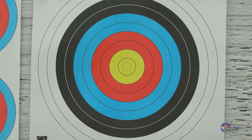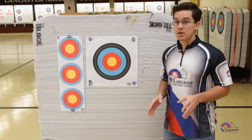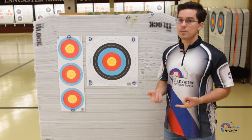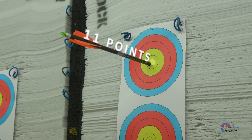For single spot shooters, your arrows will be recorded from the lowest to the highest scoring arrow. Scoring is a little different at the Lancaster Archery Classic compared to other competitions, because the X ring is now scored as 11 points.